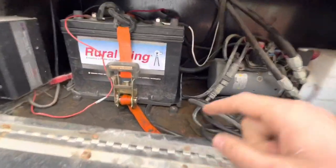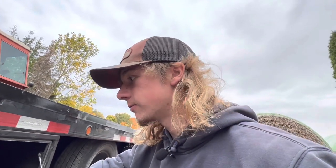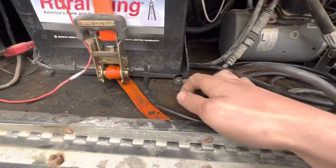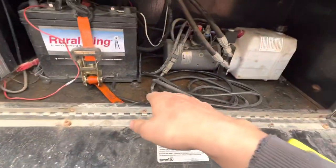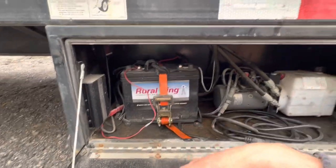Another issue: the battery box is plastic. They had a cheap little strap across the battery and it busted just driving down the road, so I put a ratchet strap on it. The box has broken off of its mounts and now just moves freely, bouncing on all my wiring. I've already had to splice the wire and replace the battery because it somehow boiled over — all within six months.